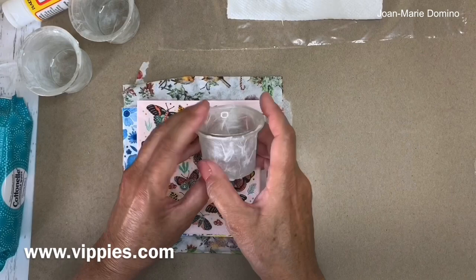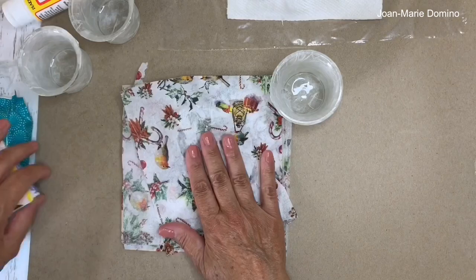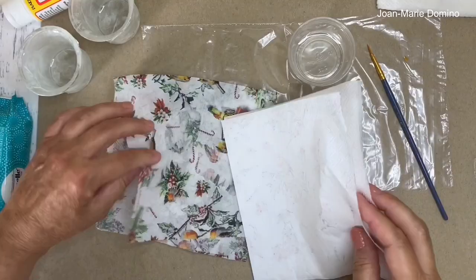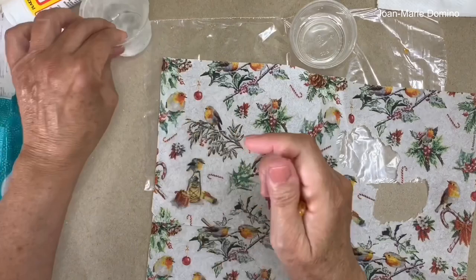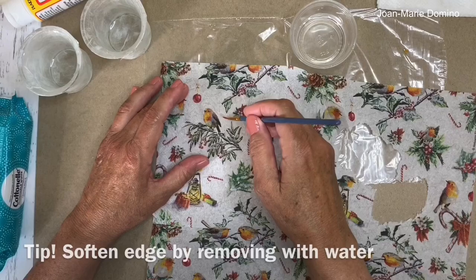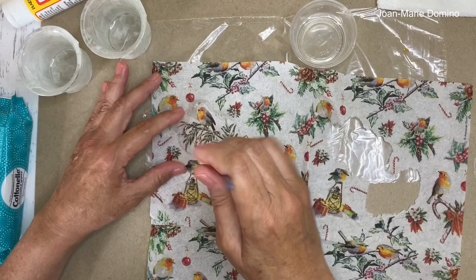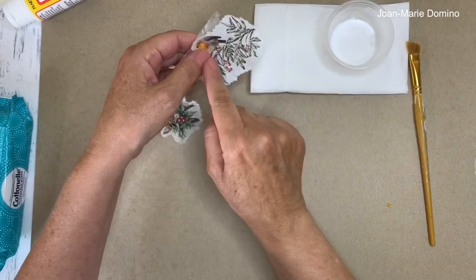Now on to picking out a napkin. All of these are really pretty — the butterflies, the blue floral, the lemon, the roses — but ultimately I decided on using some Christmas prints. When we decoupage, we only use the top ply, the printed ply, of the napkin. I've already removed the back plies. To remove the little birdie design, I'm not going to use scissors — I'm going to trace around the little image with water. The water weakens the napkin and makes it possible to tear the piece away cleanly, leaving a beautiful soft deckled edge.